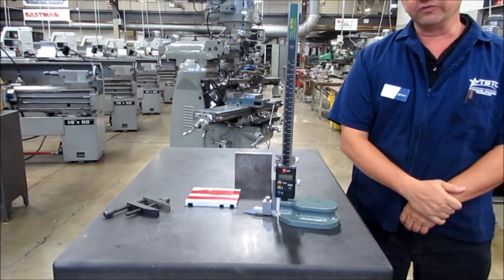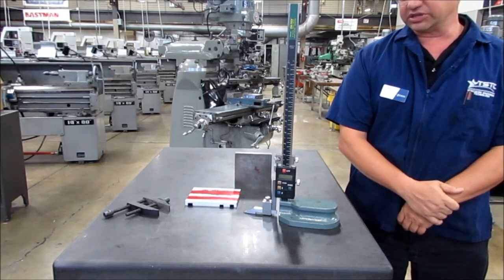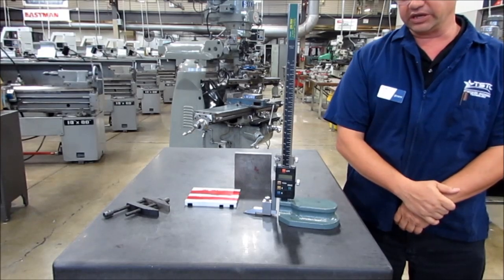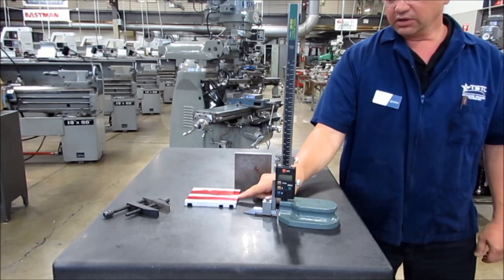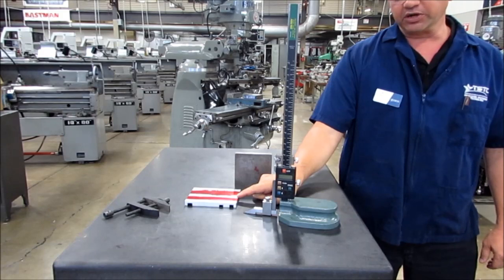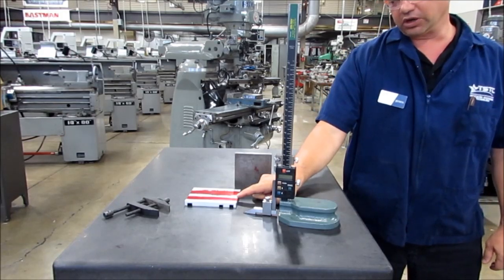Hi, this is George Love with TSTC. I'm filming today on the Waco campus. I'm showing you today how to properly use a height gauge to scribe a line in a part in preparation for prick punching or layouts.